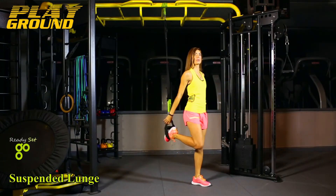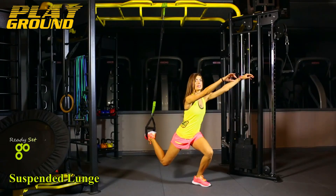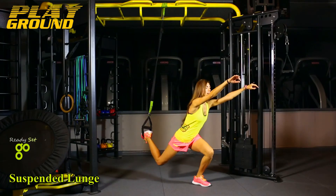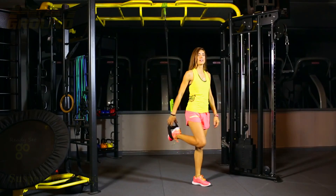Exhale and slowly press your body upward by pushing down against the floor through your left heel. The muscle action at the knee and hip bring the body back to your starting position.